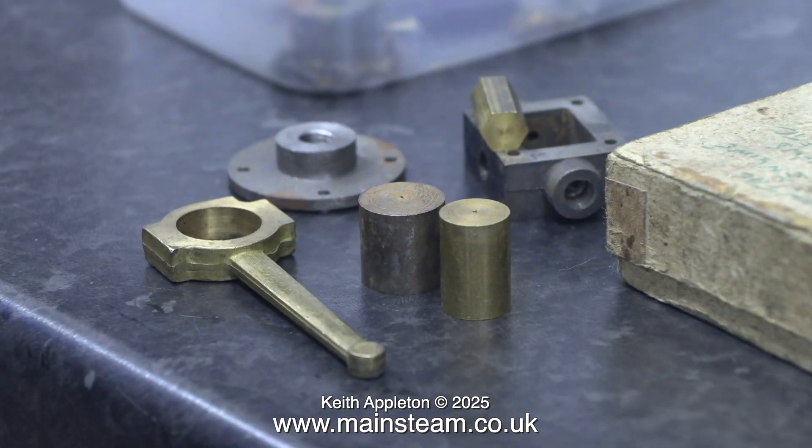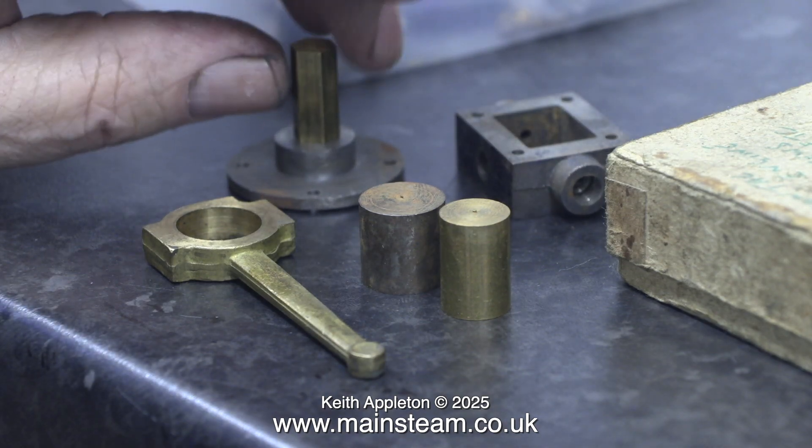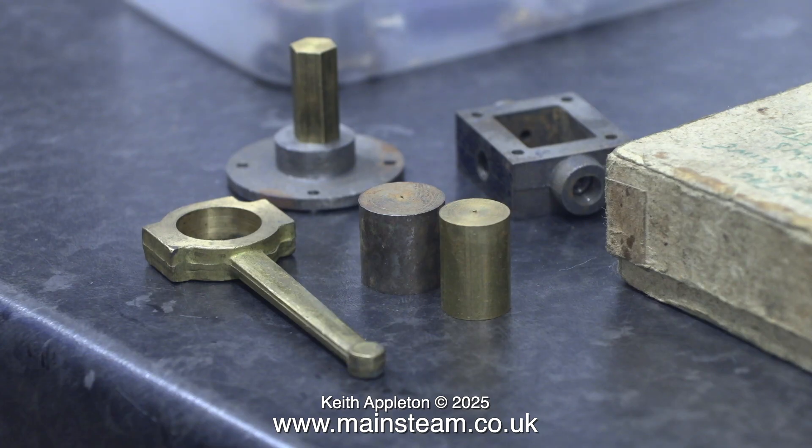There are quite a few jobs still left to do, one of them being to make the glands for the piston rod and the valve rod. Included with the kit was a small piece of brass hexagon to make two gland nuts from.